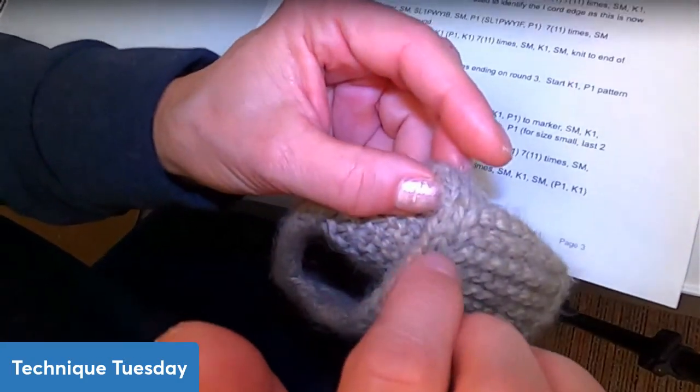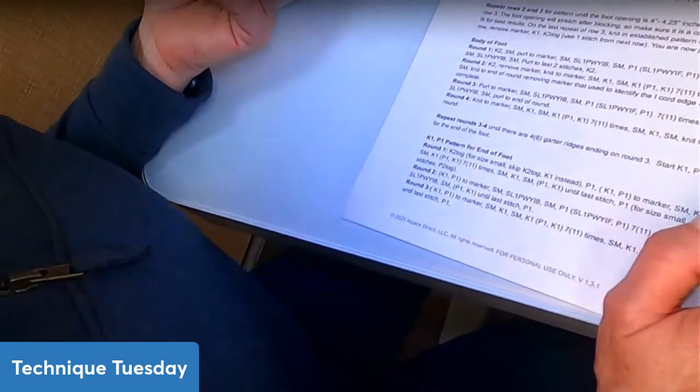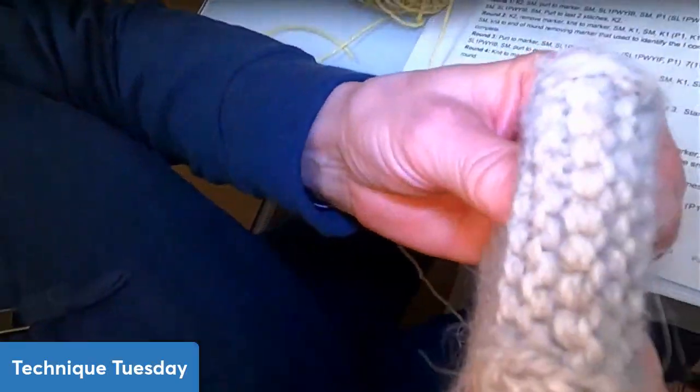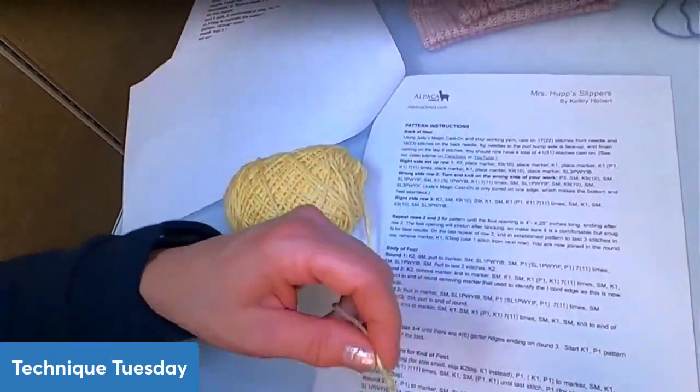I don't necessarily do things according to how everyone else uses a technique — I do it however works for me, and sometimes that's very different from what people are used to. They say Judy's Magic Cast On is for toe-up socks, and I say, 'No, I'm actually using it for the back of my slippers.' And they go, 'What? You can't do that?' And I say, 'Oh yes, I can. Watch me.'